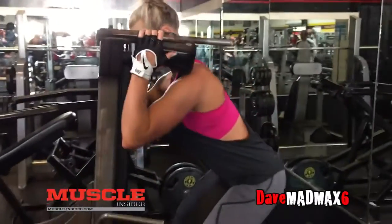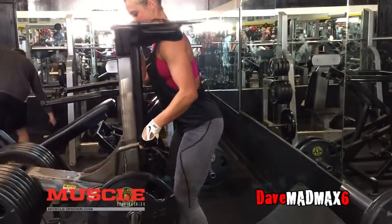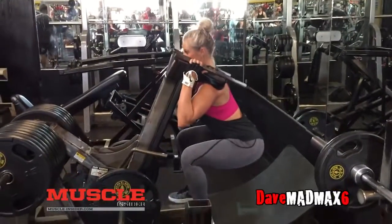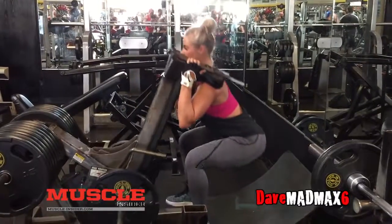That would hurt a lot, but that would be good. I'm going to get back to you on that once I work out how to do it — we can't do it here with the mirrors, but one day we'll do it. So we're going to do the reverse hack squat superset with jump squats to really smash these legs.